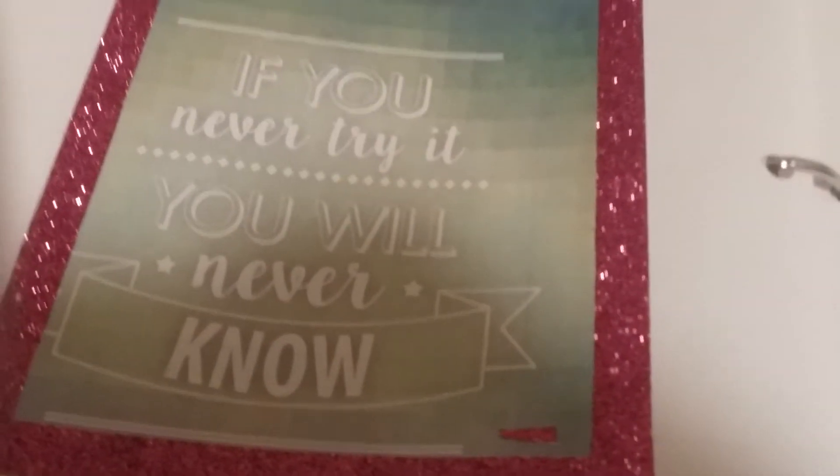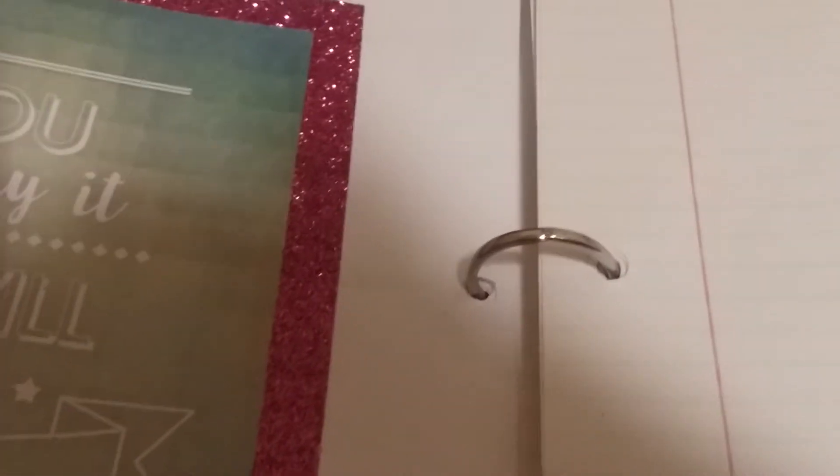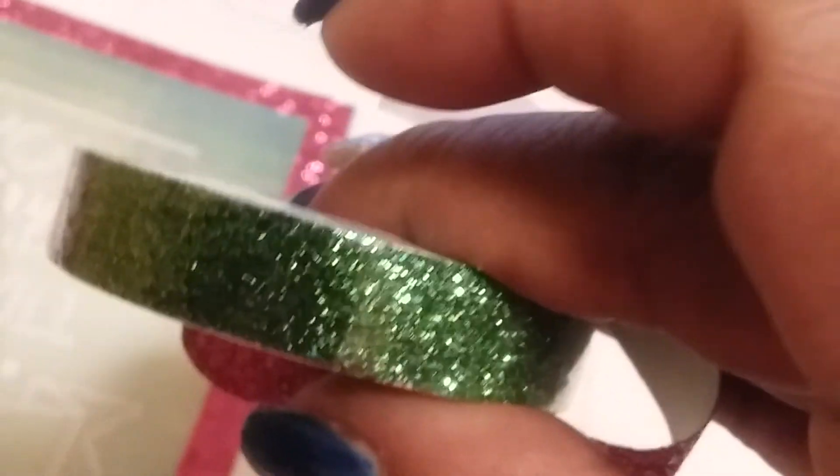My little inspirational page — I cut this out of the planner I had from last year. As you can see, I used glitter tape that I also got from Dollar General. They had a two-pack of glitter tape for about a dollar fifty, and it came with two colors. I was really looking for pink and purple, but I'll use the green one eventually — maybe for the month of March or April when spring comes around.